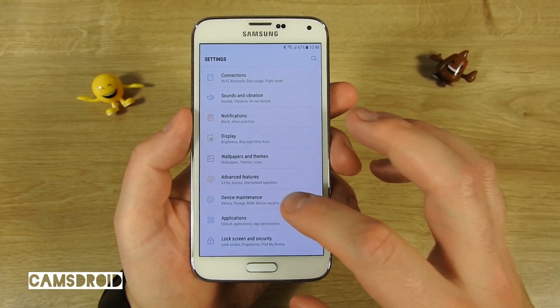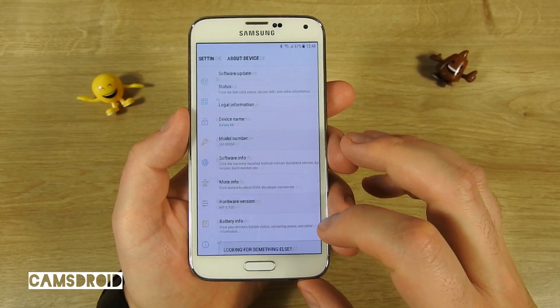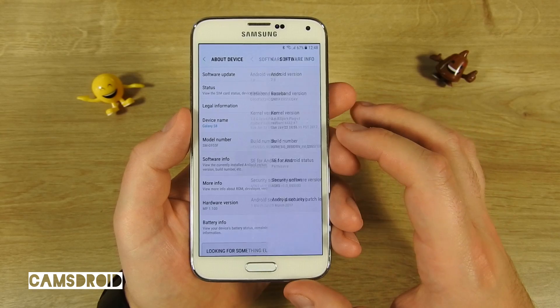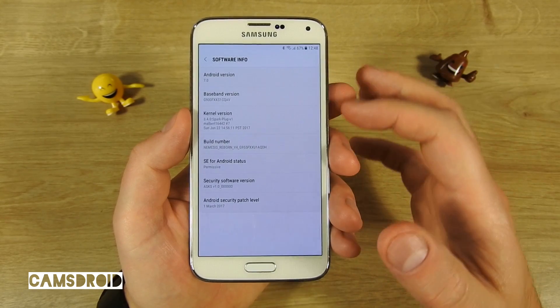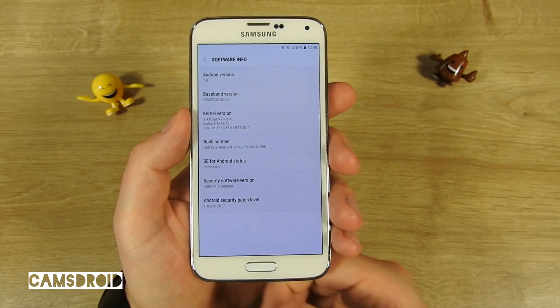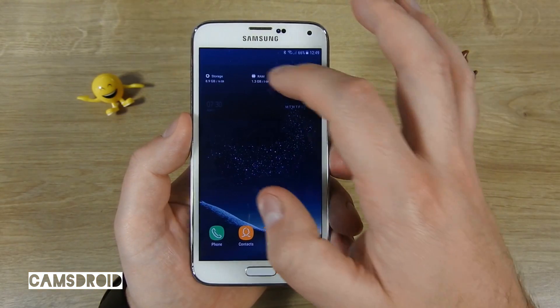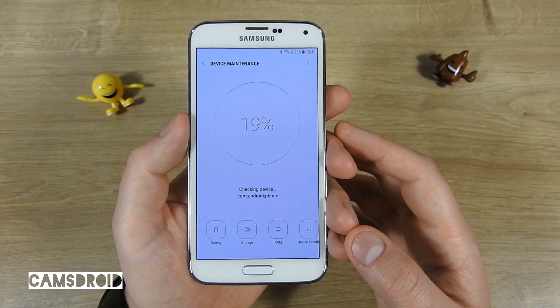If you check device info in the settings menu, you'll find a set of false information. It is clear this is not a Galaxy S8, but what may not be clear — although it says 7.0 here — this ROM is actually based on Marshmallow but it's heavily modified. You also get a functional device manager, and that's cool.